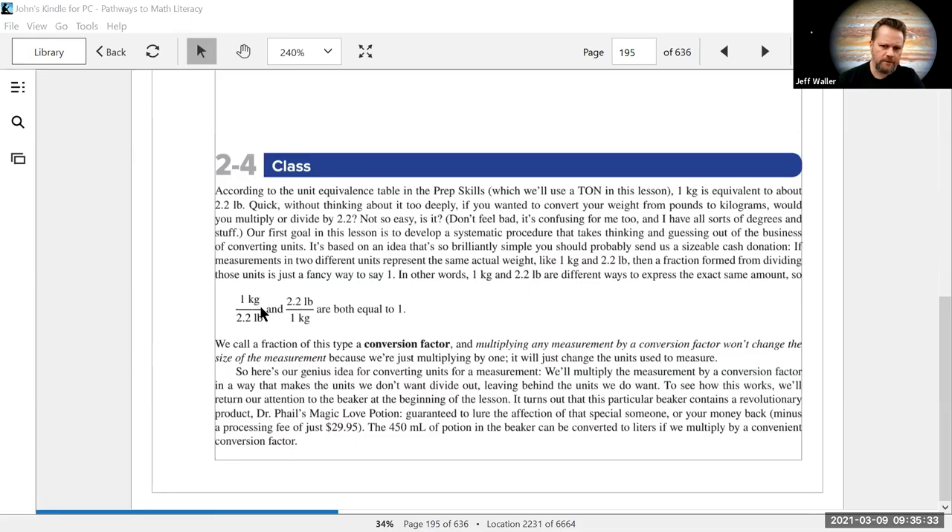This process is used a lot in chemistry, where you convert from moles to grams and all kinds of units. It's a beautiful, perfect way to do conversions. One kilogram is equivalent to 2.2 pounds roughly. If I wanted to convert 76 kilograms to pounds, I'd put kilograms on the bottom to cancel, and use the conversion factor that puts pounds on top.